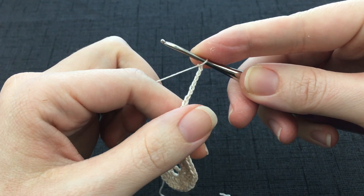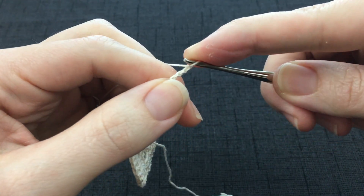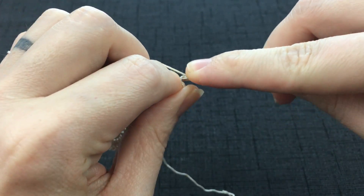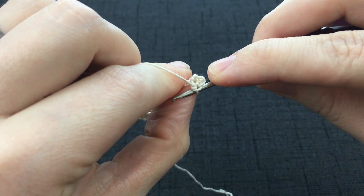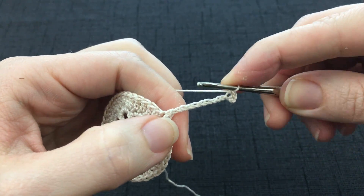And then you are going to single crochet into the 4th chain from your hook. So you'll count 1, 2, 3, 4. Work a single crochet into that stitch however you prefer. You can work it in the back loop like I'm doing, or you can actually flip it over and work into the back of the chain stitch. It's up to you how you would prefer it to look.